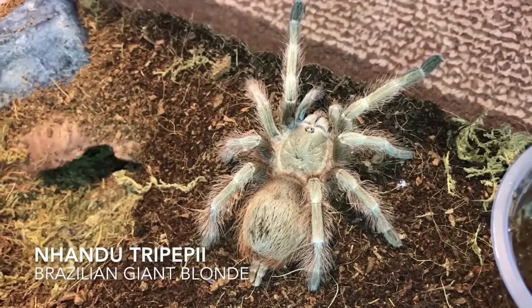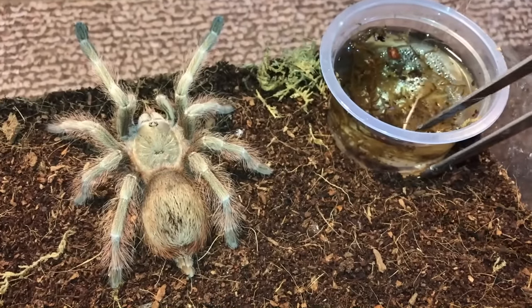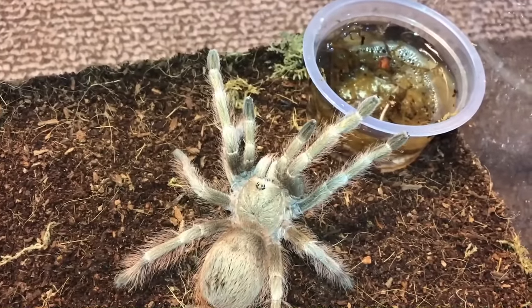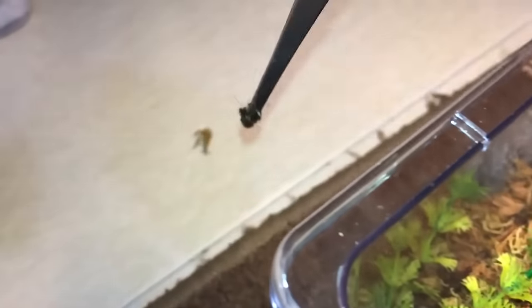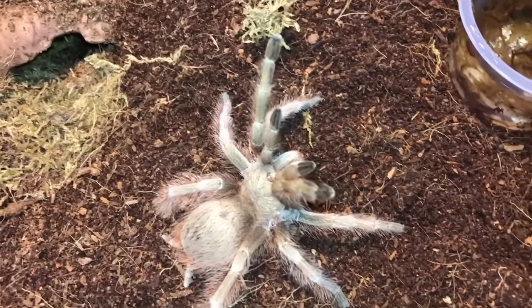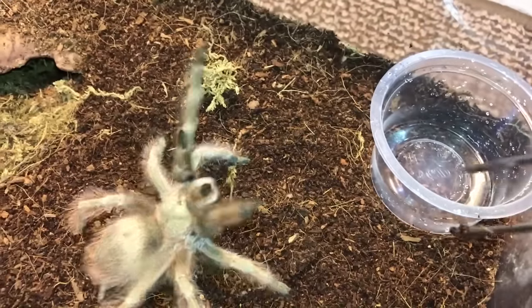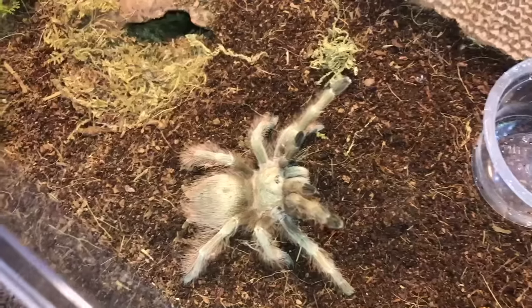This is my Nhandu tripepii, the Brazilian Giant Blonde — she's usually very food responsive so just a slight movement and she goes for it. Typical Nhandu. Are you serious? She just kicked that piece of moss out of the enclosure. You two gotta learn how to calm down — you're a New World, behave like one. Here, take back your moss.